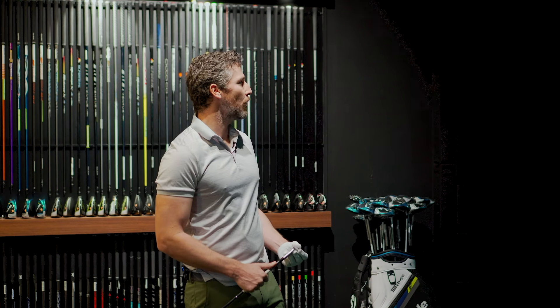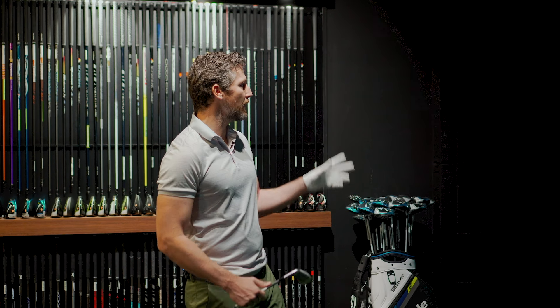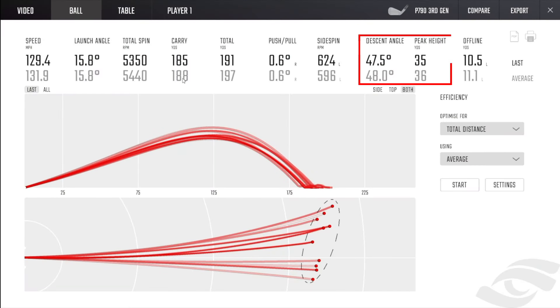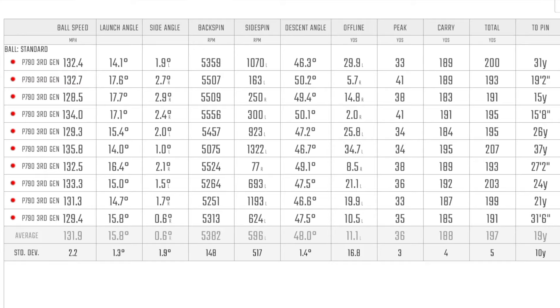Looking at some of the numbers — these are the top line numbers. It felt like I was hitting it nice and high. You can certainly see when it comes to the descent angle and the peak height, that's typically higher than I would usually hit a seven iron. During every fitting, the descent angle we're looking for is 45 degrees — that's the magic number that's going to allow the golf ball to stop on pretty much any green. Here we're seeing 48 degrees, so the golf ball's coming in from a very good descent angle. The spin is very good too — 5,382 as the average backspin, which is a good number. With that height and spin, the golf ball is going to be landing like a dart.